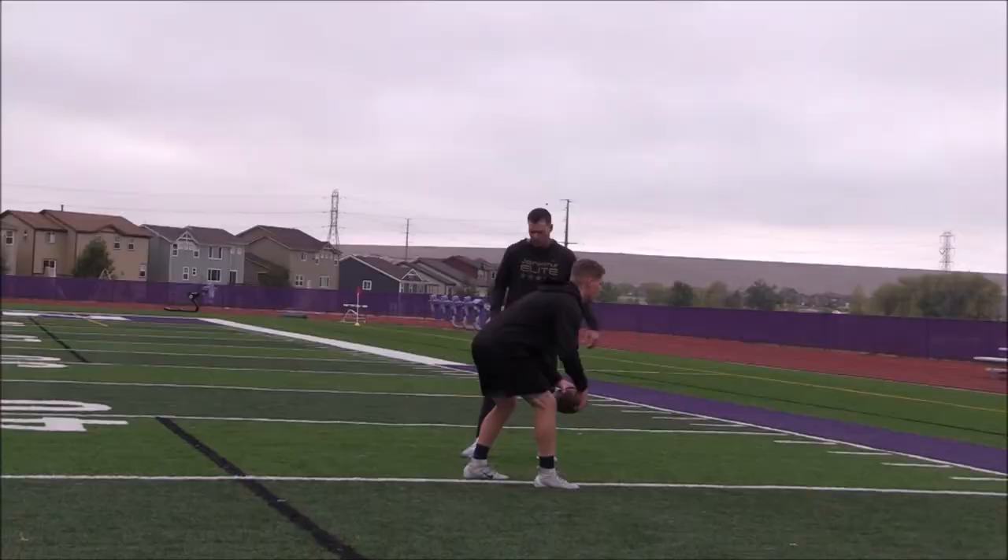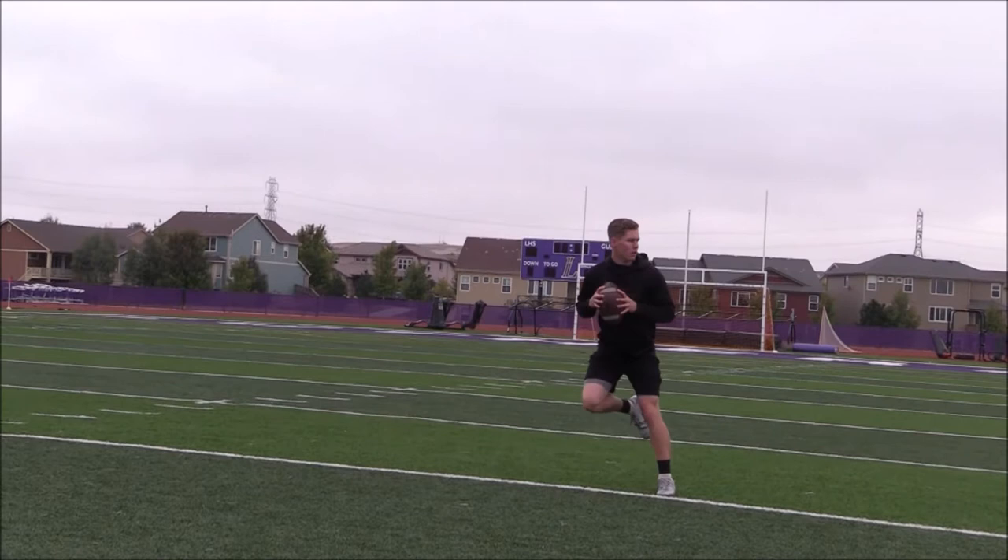Setup. Good. Attaboy, Gav. What you saw Gavin do perfect there was after his 2, he loaded and he was paused and he was ready to go again. Make sure your athletes come to a complete stop before they push and go on their next 5.